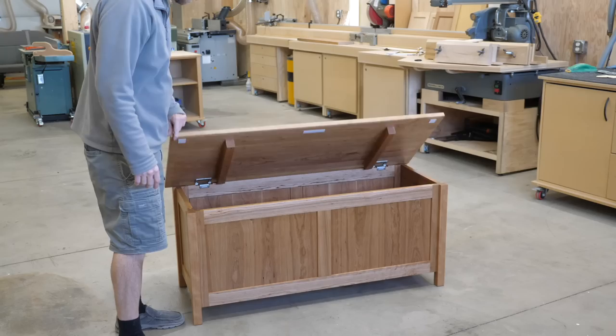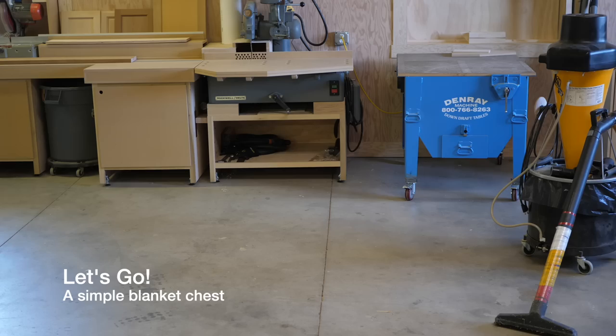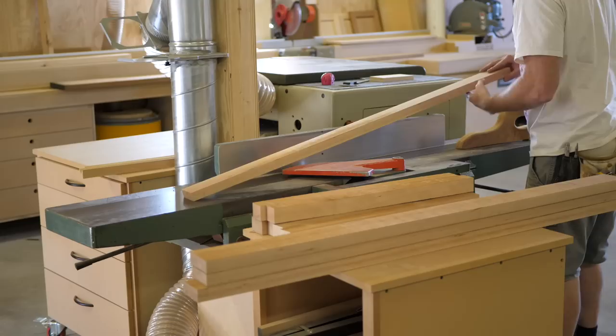I'm Mike Farrington. Welcome back to the boardroom. In this video I'm going to make this neat blanket chest. I dig through my super-secret stash of cherry lumber and select a few four-quarter boards and a six-quarter board for the legs. If this is a project you'd like to build, I'll be selling plans on my website — check the video description for more information.